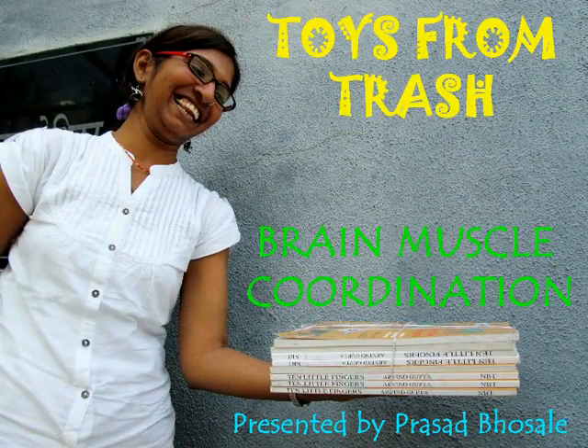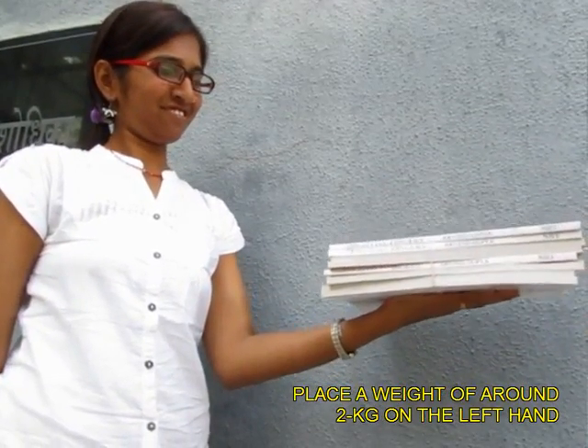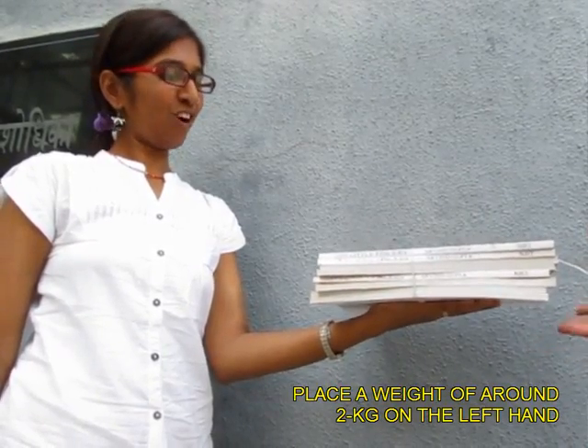This experiment has to do with brain-muscle coordination. You need about 2 kilos of books. Place them on your friend's left hand, keep them just for 5 seconds, and then lift the books up.